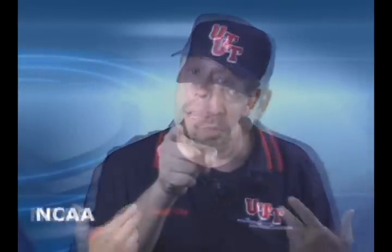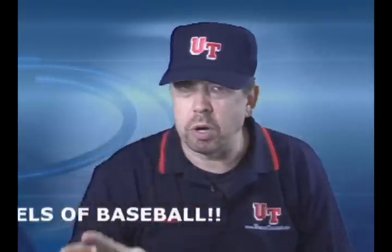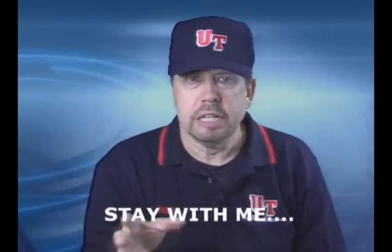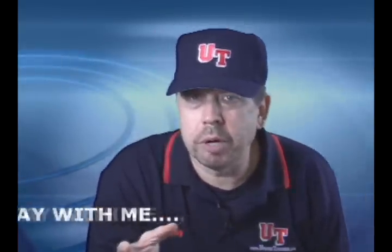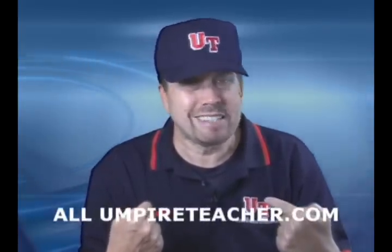One thing you'll see with my style — hey, we're gonna have some fun. Stay with me now. Here's the big thing though: I believe in pro mechanics in all sports. That's what they do for a living. So why wouldn't they know the right way to officiate their particular sport? So here we're doing baseball, but I'm gonna use my amateur experiences also to help you guys out.